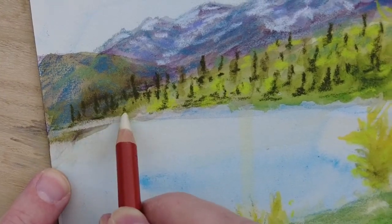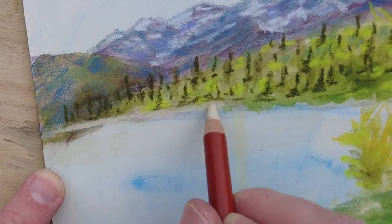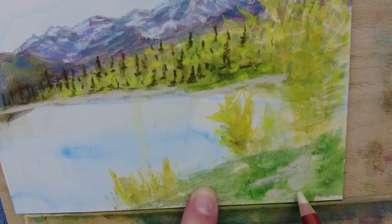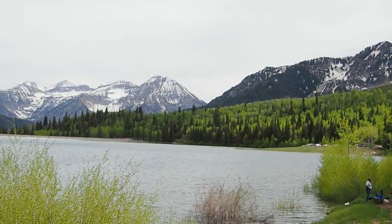Here I'm back to using the Derwent drawing pencil — it's the wheat color for the distant beach that is around this water. I really like how thick it lays on here. It's a really cool feature. Then I can use the same color for the dirt path that's closer to me on this side of the water.